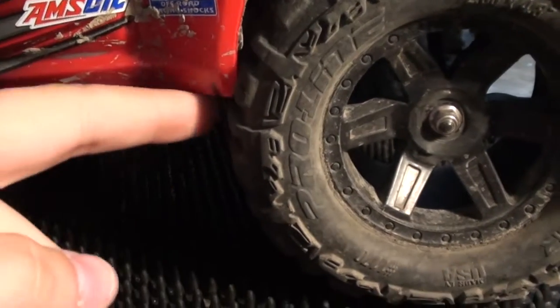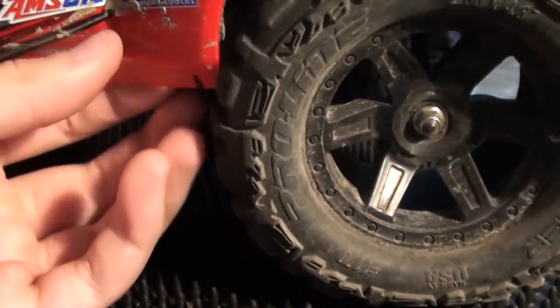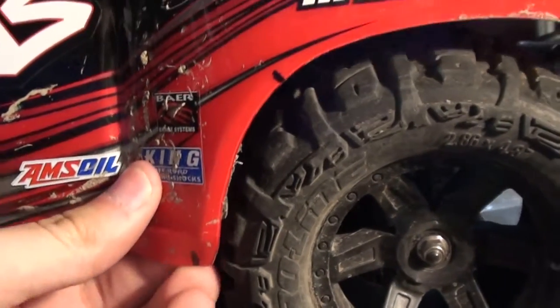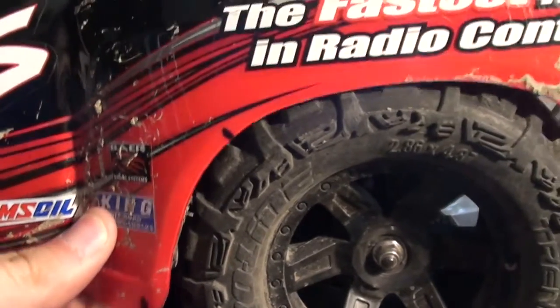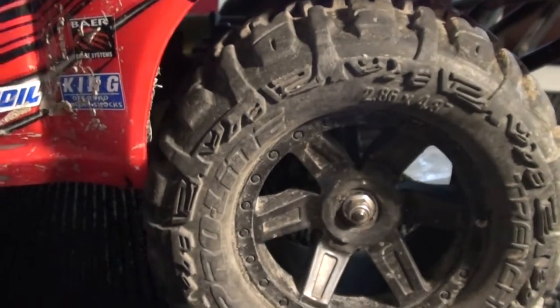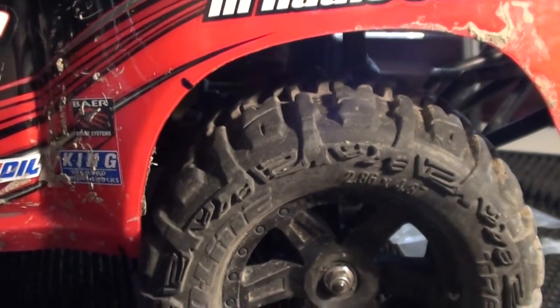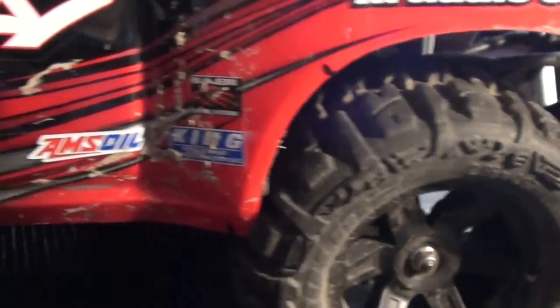So I made a little mark right here, so I'm going to have to cut out basically here so that when it compresses it can go all the way down. Once I'm done doing that I'm going to be applying the bed liner on top, and yeah, so that's the rear.